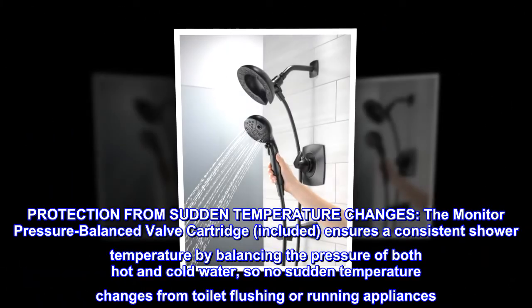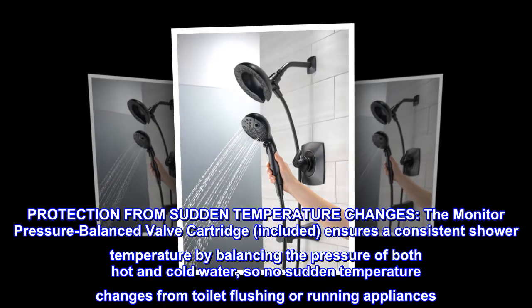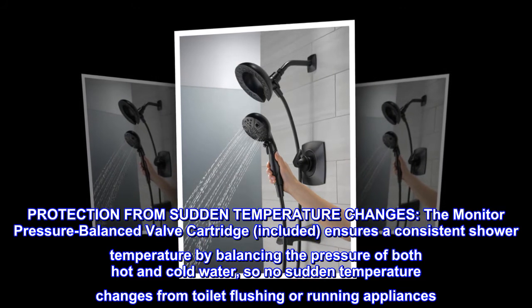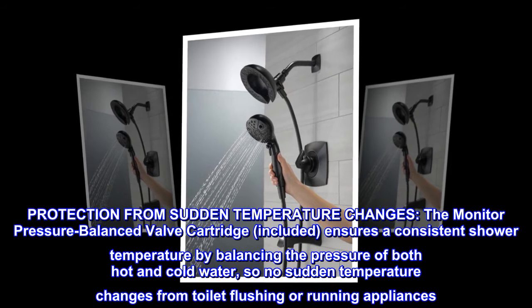Protection from sudden temperature changes: the monitor pressure balanced valve cartridge included ensures a consistent shower temperature by balancing the pressure of both hot and cold water, so no sudden temperature changes from toilet flushing or running appliances.